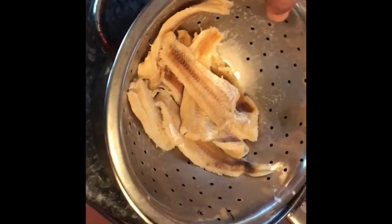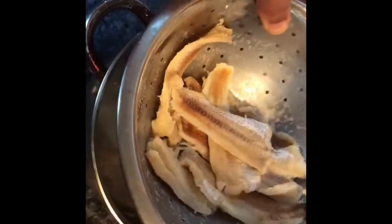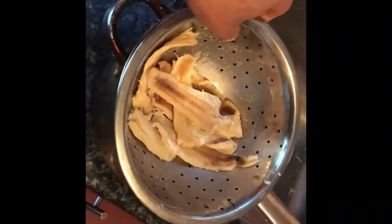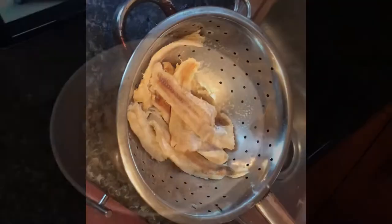I took the salt fish off the boil and strained it. We've boiled the salt fish for half an hour. Now let's break it up and add it in with the rest of the vegetables.